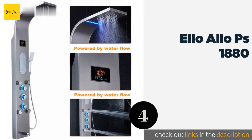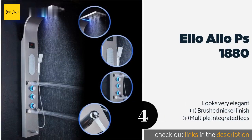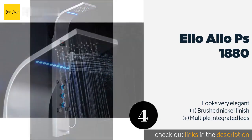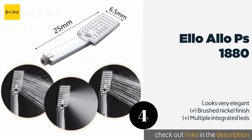The next product in our list is Elo Aloe PS1880. The Elo Aloe PS1880 features a digital temperature display that is powered by water flow, so there is no need to worry about changing the batteries. It also shows how long you are in the shower, ensuring you are not late for work or a date. The price is approximately $280.